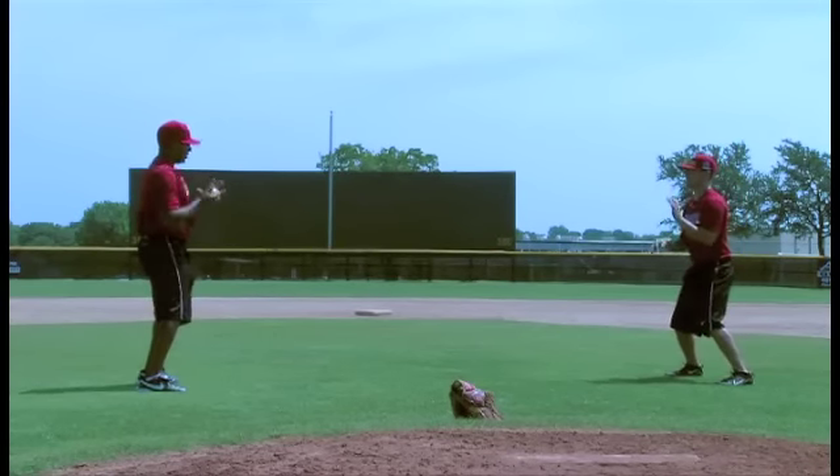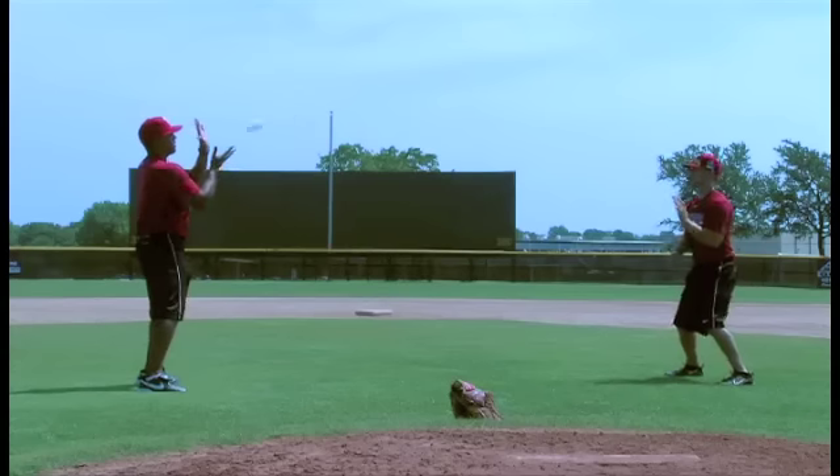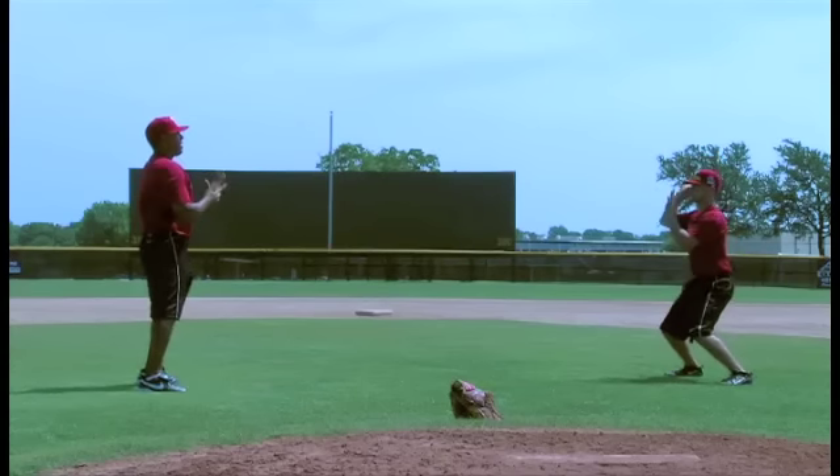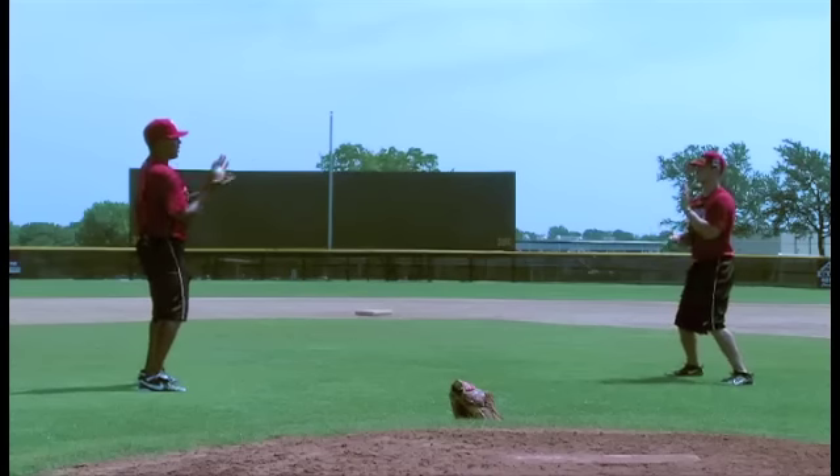We'll just go back and forth, nice and easy. Palm up. Keeping our hands open, and we want to keep our fingers spread on this — because remember, our hands are going to tell our glove what the glove should do, and our glove is going to listen.